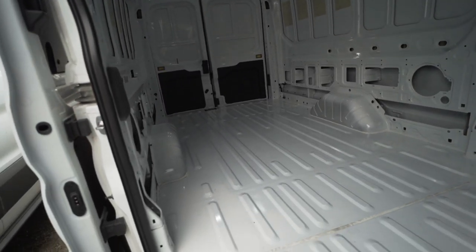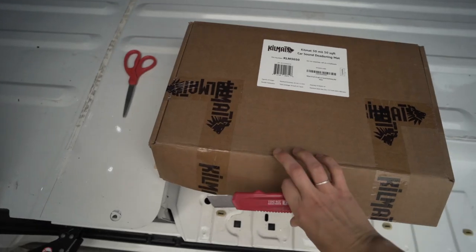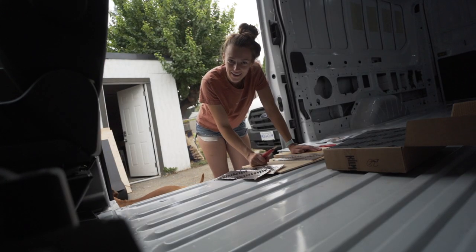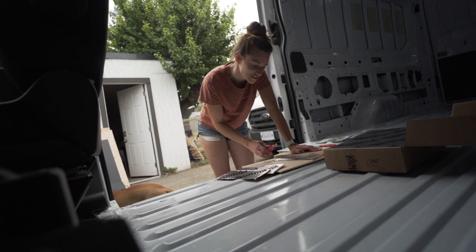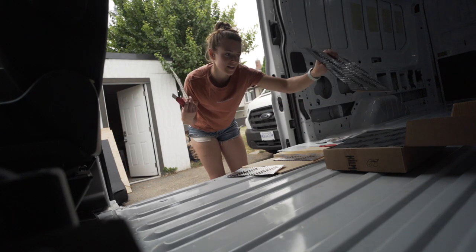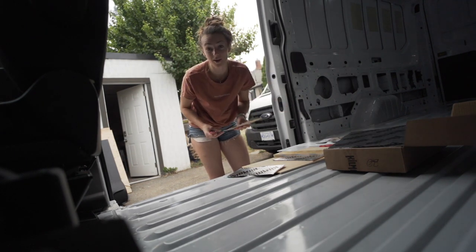We usually bag the screws, the covers, and the strip all together and put them somewhere safe. It is time to get cracking on the kill mat now that the van is empty. We'll start on the walls and work our way to the floor. We don't need to go too crazy with the kill mat — about 25% of the surface needs to be covered, so you do not need to keep the sheets whole.